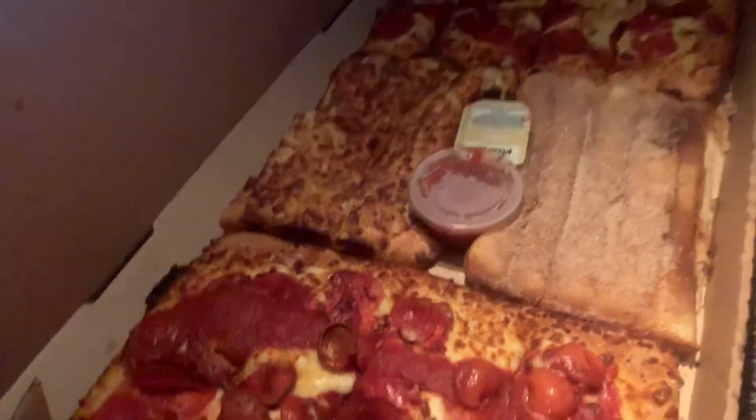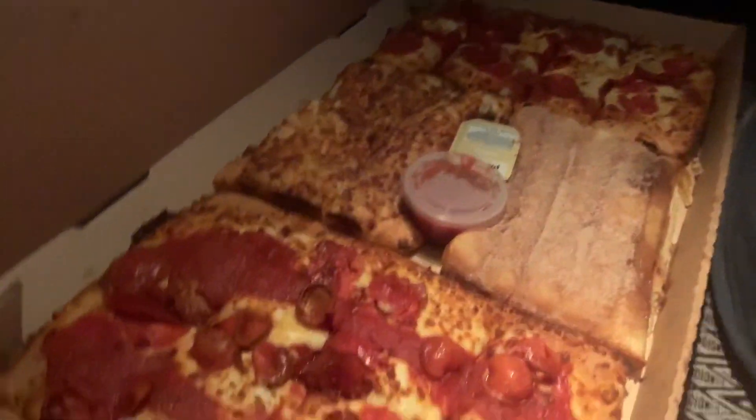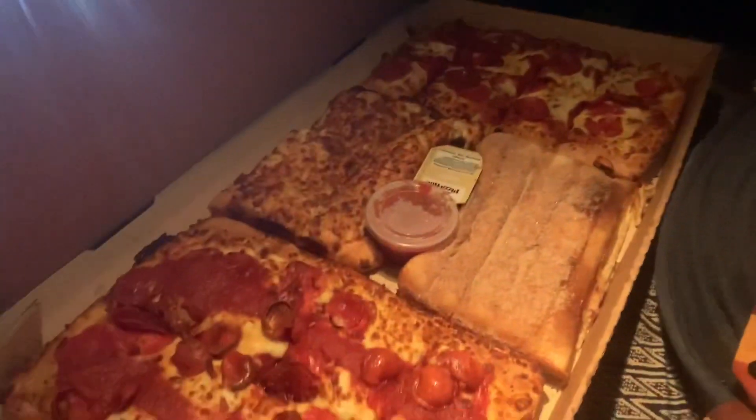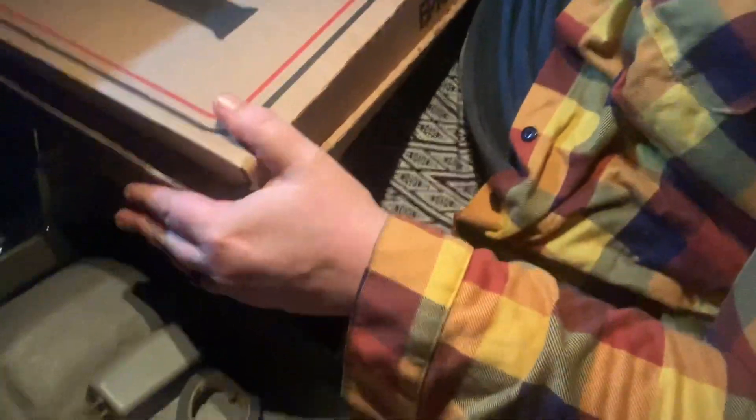Well guys, this was just a short quick review. Becca wants to say thank you for joining us — thumbs up! We're going to go inside and eat this with our kids. It's Saturday night so we're going to watch something — some Halloween stuff. Alright guys, see y'all tomorrow. 23 skadoop, baby — I love you!